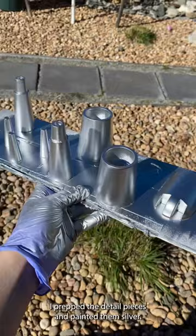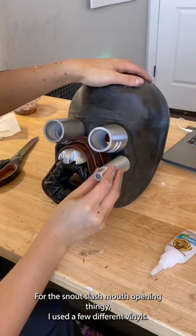I prepped the detail pieces and painted them silver. For the snout slash mouth opening thingy, I used a few different vinyls.